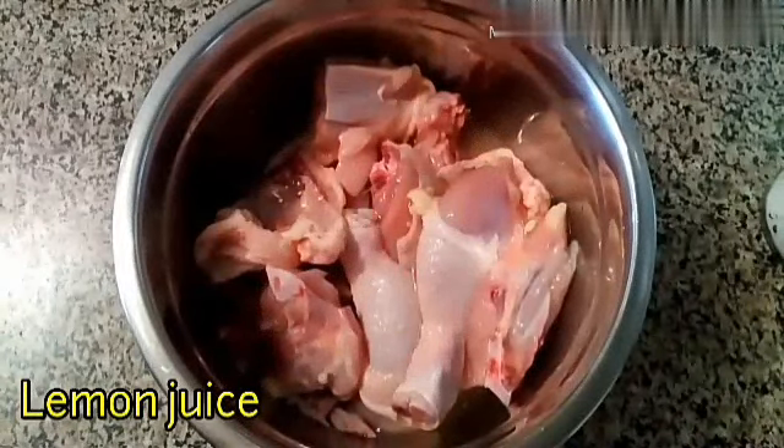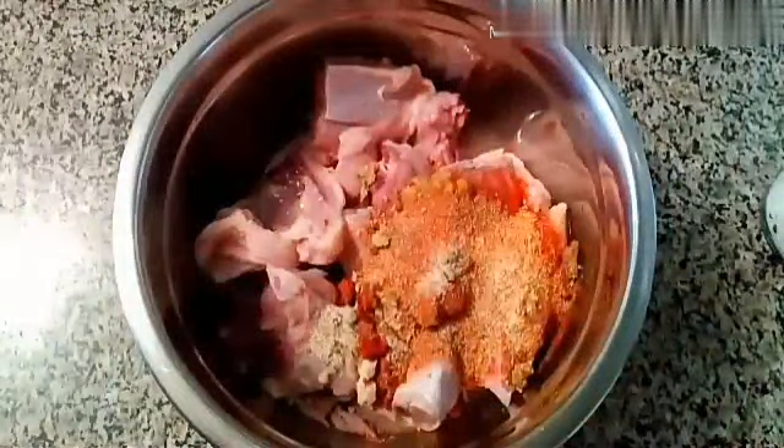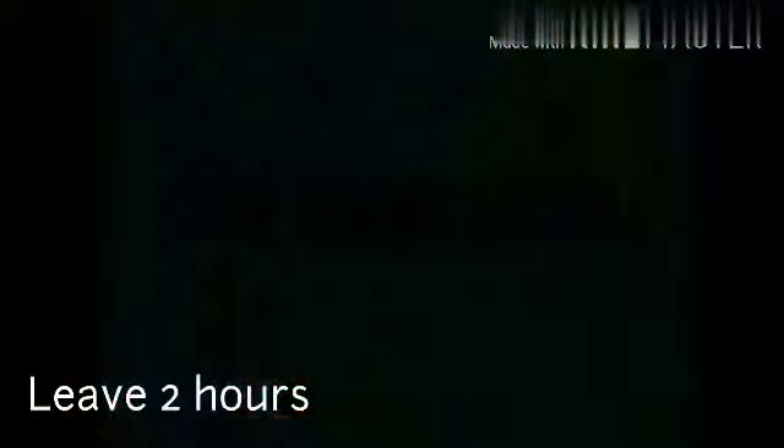Ini tepung yang sudah saya siapkan buat ayam dan juga buat kentang crispy. Ayam yang sudah saya cuci bersih — yang pertama saya masukkan lemon, jeruk nipis. Lalu saya masukkan bawang putih yang sudah saya haluskan, terus cabai bubuk, kaldu, dan tumbar. Semuanya saya aduk, lalu saya biarkan sampai 2 jam.